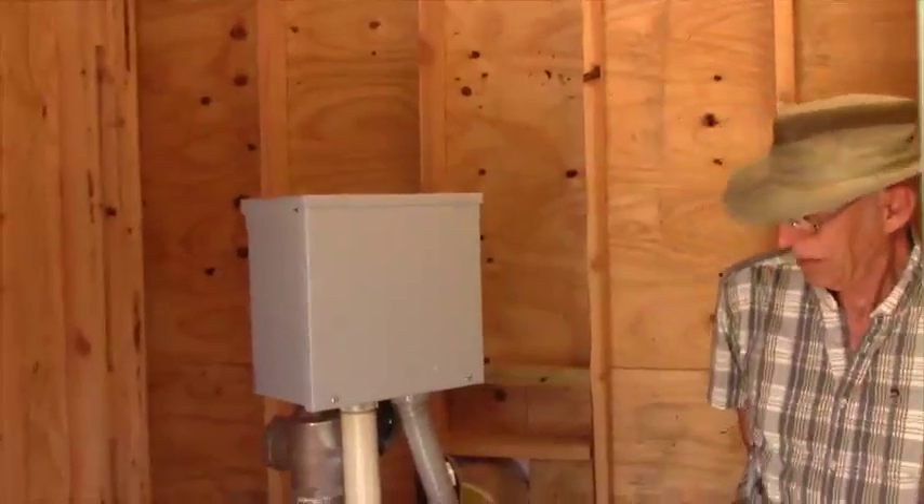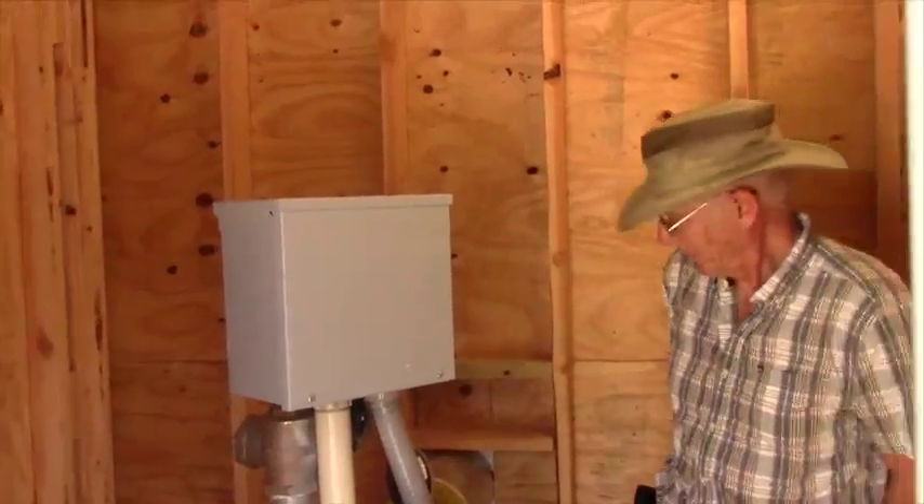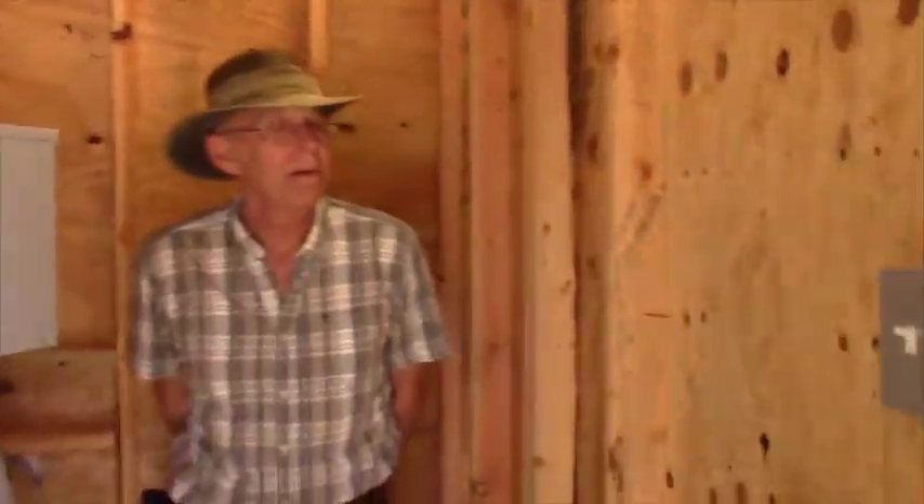This is a junction box for the electrical — not a breaker box, just a junction box. The breaker is on the back side. And then there's a typical outlet and light switch so you can see in the dark.